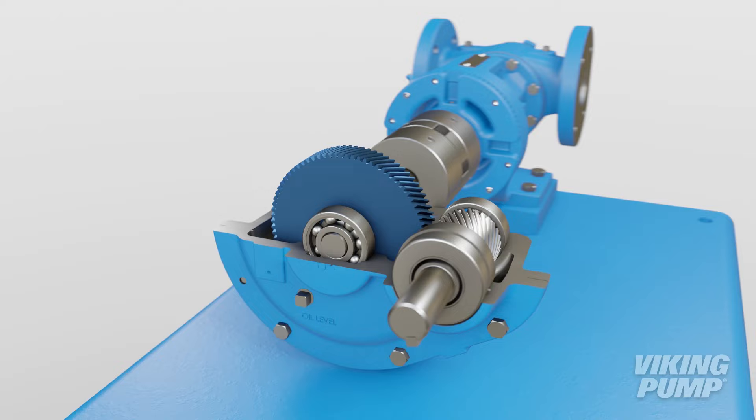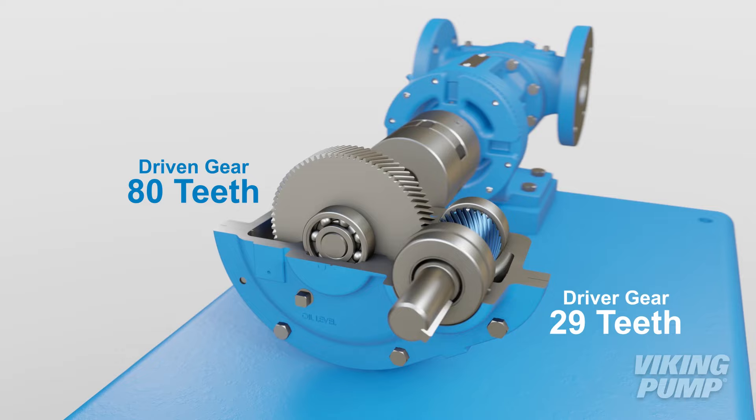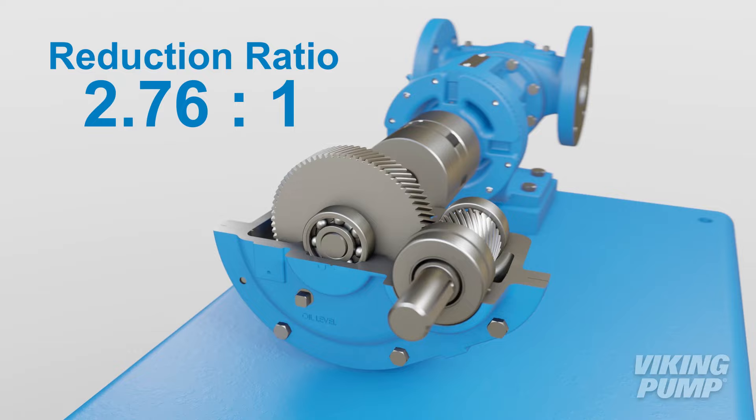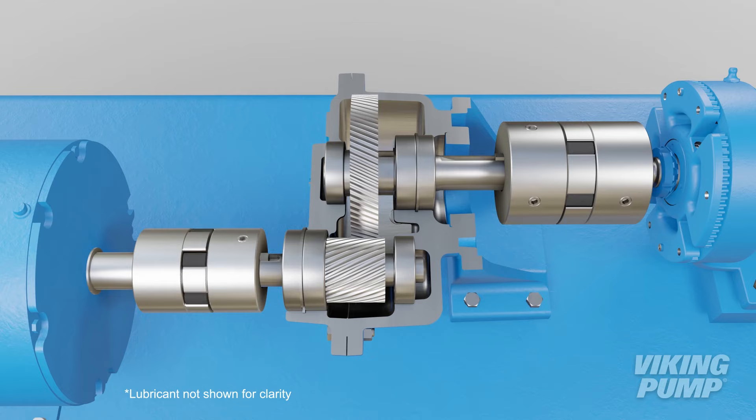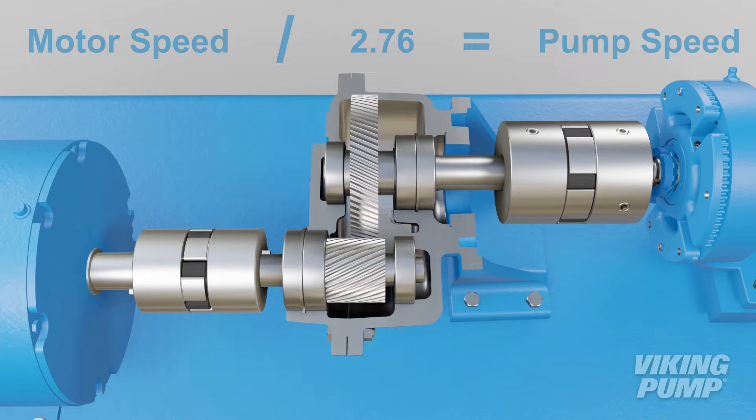For this particular gearbox, the driven gear has 80 teeth and the driver gear has 29 teeth. So this single reduction gearbox has a ratio of 2.76 to 1. This means that the input shaft must be rotated 2.76 times to fully rotate the output shaft once. Dividing the motor's speed by this ratio will determine what the pump speed would be.